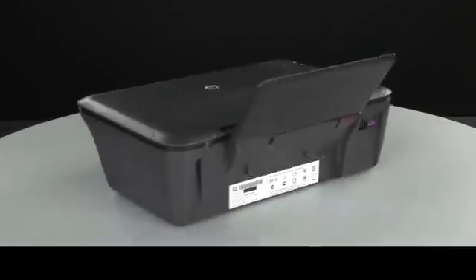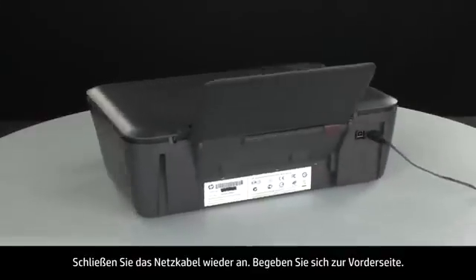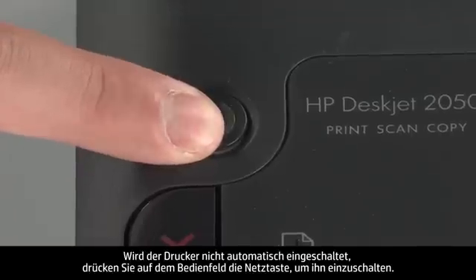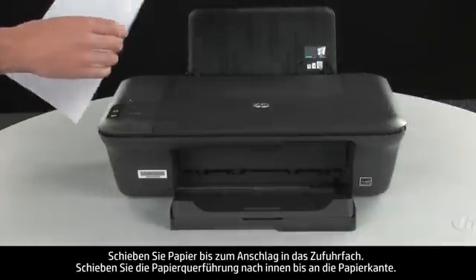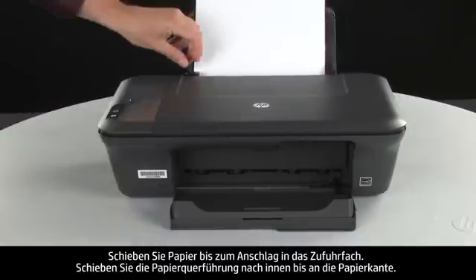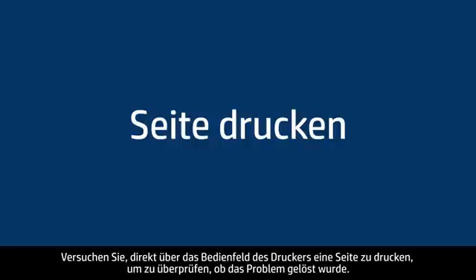Turn to the back. Reconnect the power cord. Turn to the front. If the printer does not automatically turn on, press the power button on the control panel to turn on the printer. Load paper into the input tray until it stops. Slide the paper width guide inward until it stops at the edge of the paper. Do not push the guide in so tightly that it starts to bend the paper. Try printing a page directly from the printer's control panel to see if the issue is resolved.